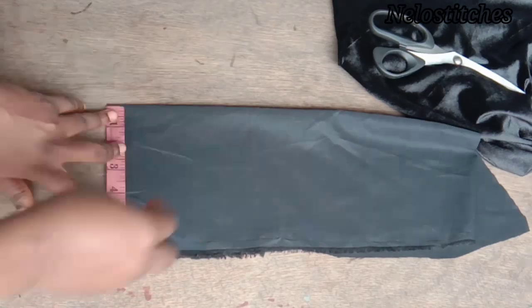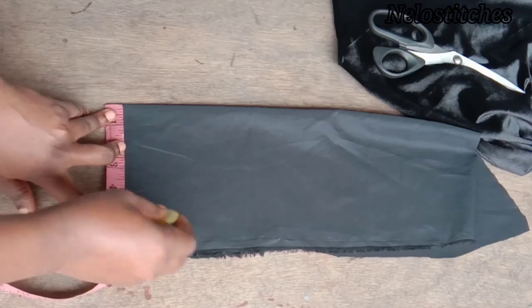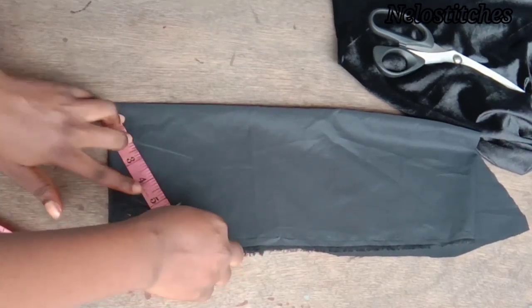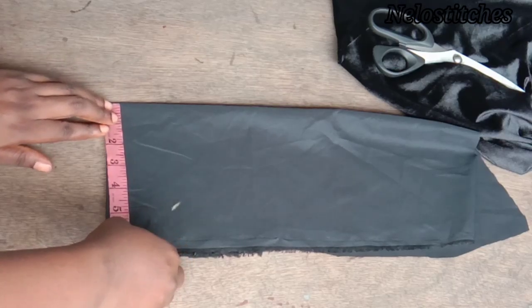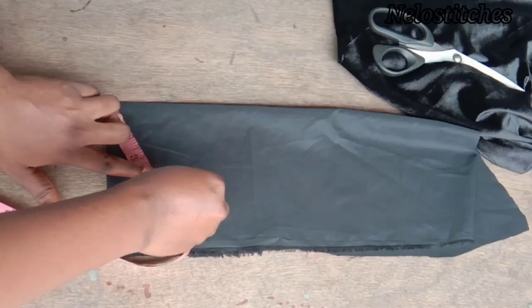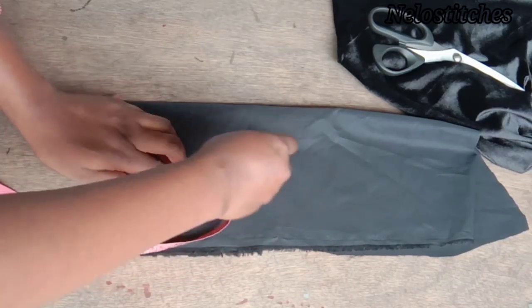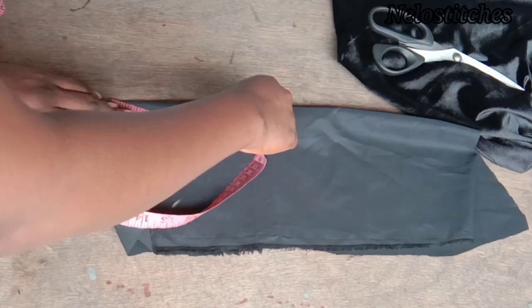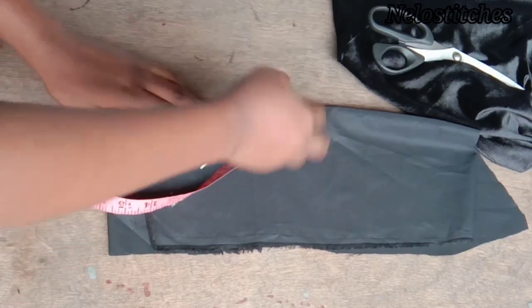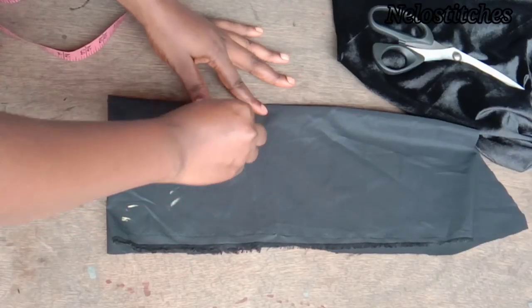I'll be marking half of 11, which is 5.5 — but you can use six inches to be on the safe side. If your bust circumference is 40, buy a bra cup of 42. If it's 32, buy a 34. If your bust circumference is 38, buy a bra cup of 40. Just add two inches to your bust circumference when buying your bra cup.